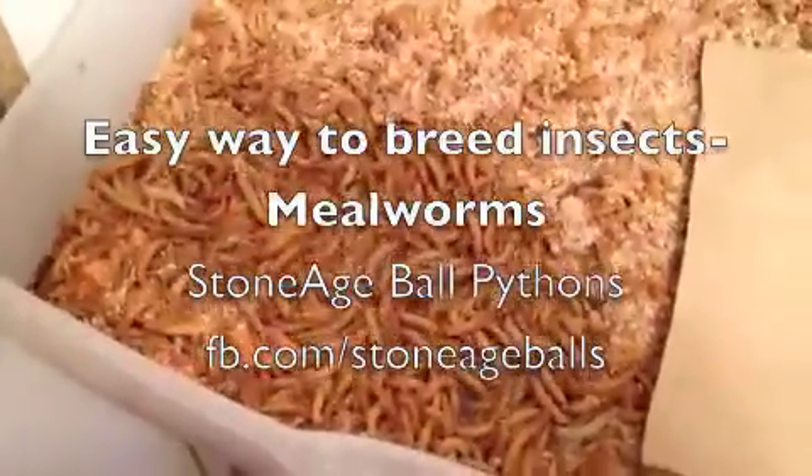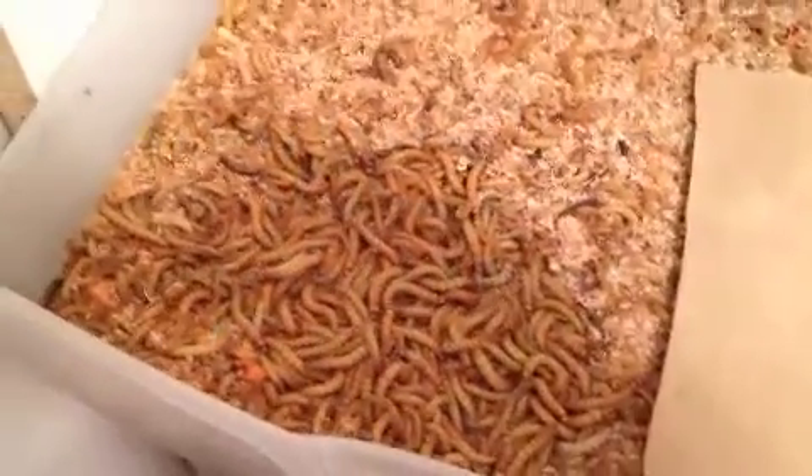I am doing a series of videos on the easy way to breed insects. This is just the way that I've found that's easiest for me. I've looked at all kinds of videos, websites, and just kind of picked the best from each one and I'm going to put it together and show you how everything works.